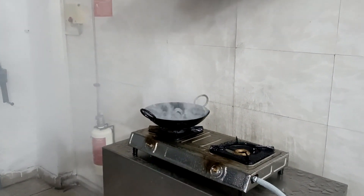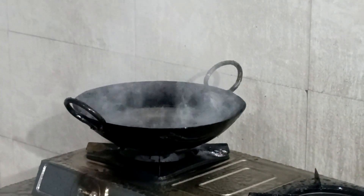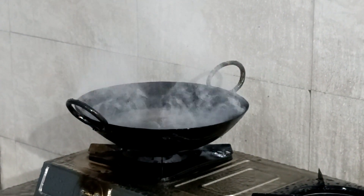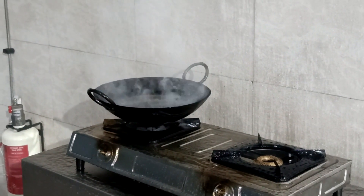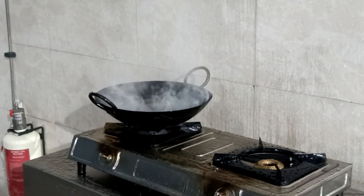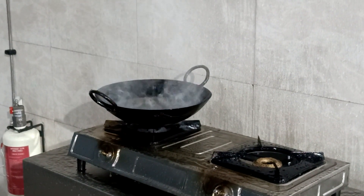End of discharge — most of the agent, which is water, has now evaporated, and there is minimal collection of water around the fire. That ends our demo for the domestic kitchen enviro system.